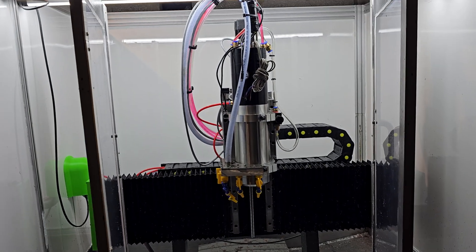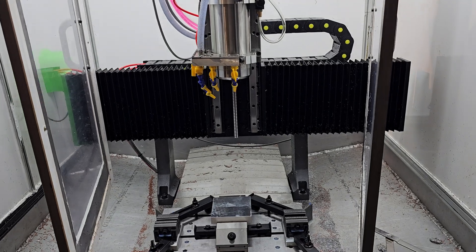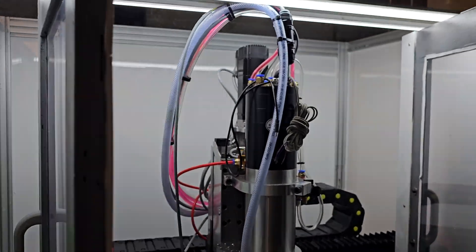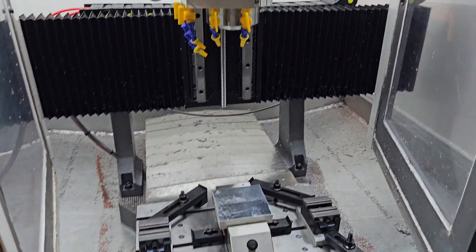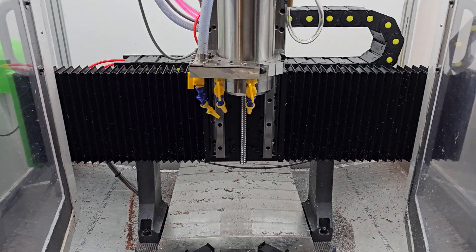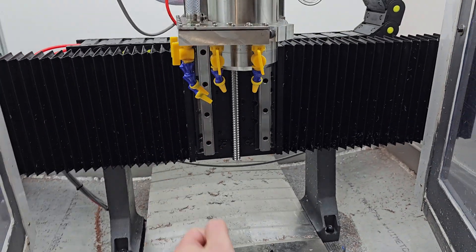Here is a short introduction to my CNC milling machine I've been working on for the last couple of months. I'm still not completely finished — the Z axis is still quite a mess. The bottom part is finished, the Y axis is finished, and the X axis is almost finished.